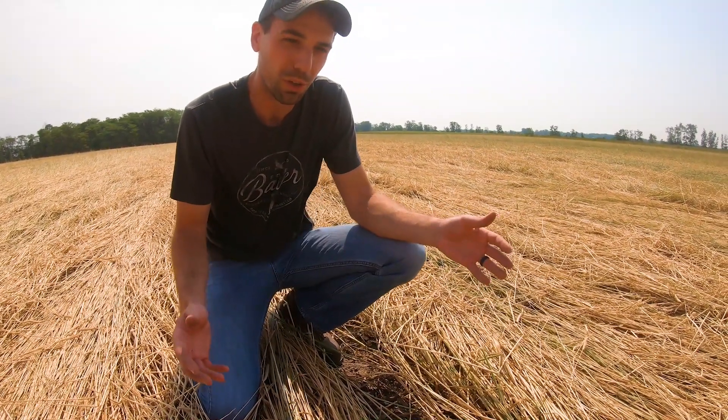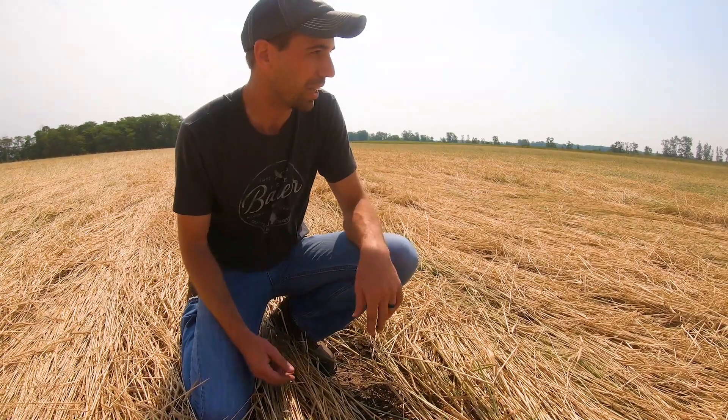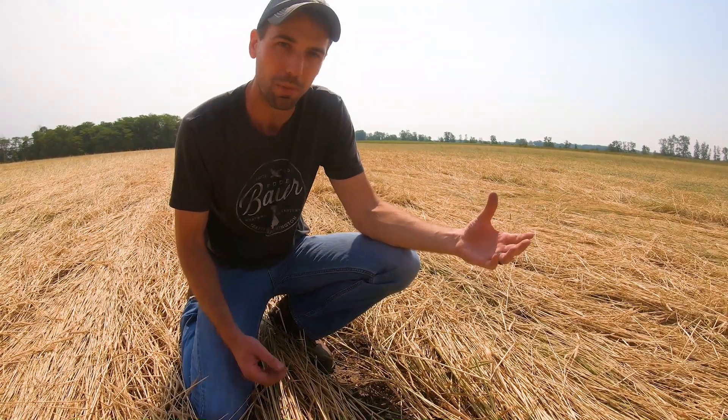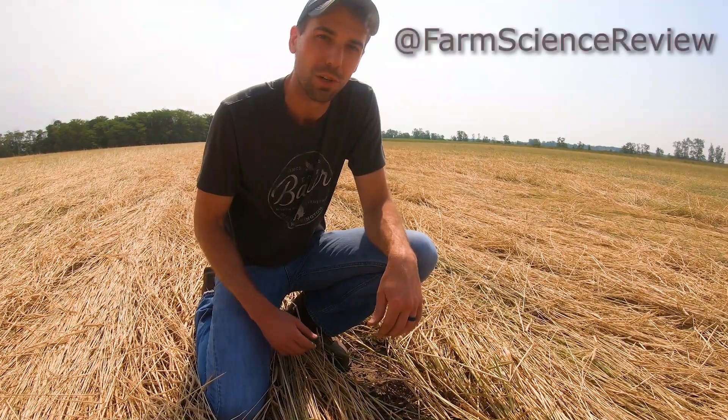We're looking forward to seeing how this field turns out and we'll keep you updated. Hopefully we'll have some pretty cool pictures and videos to share in the future on this field. In a couple of days we should see the soybeans start to pop up through this mat, and we'll check back in with you then. Give us a like and subscribe — you can follow us on Twitter, Facebook, and Instagram at FarmScienceReview.